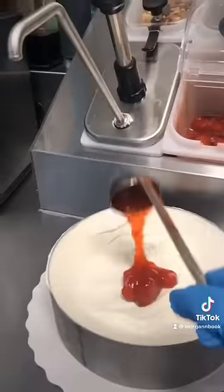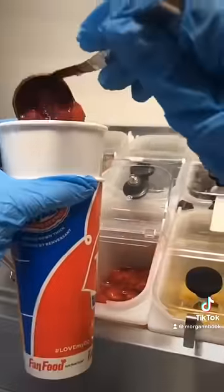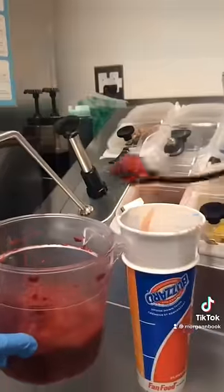We line the sides with vanilla soft serve as well as the bottom, and for the middle layer we added some strawberries and raspberries instead of our normal cookie crunch and fudge.